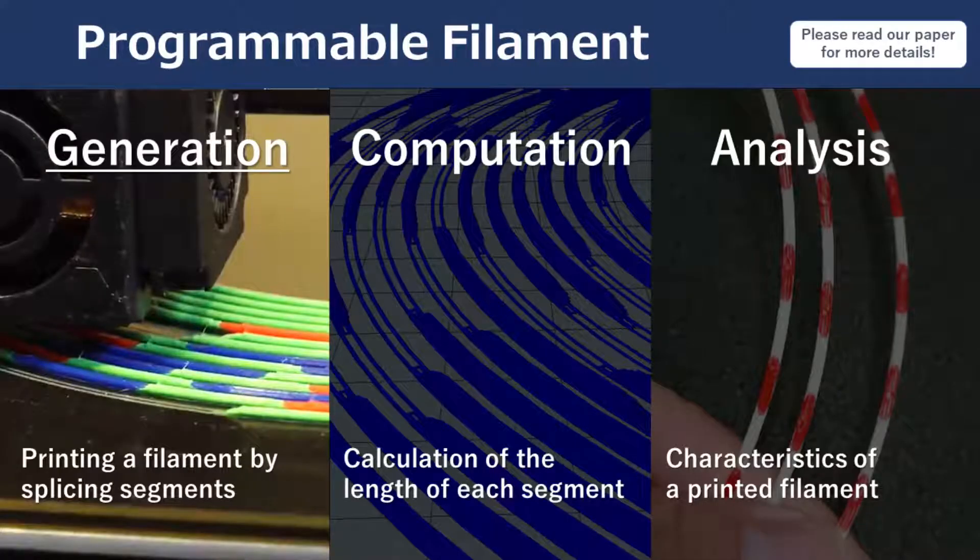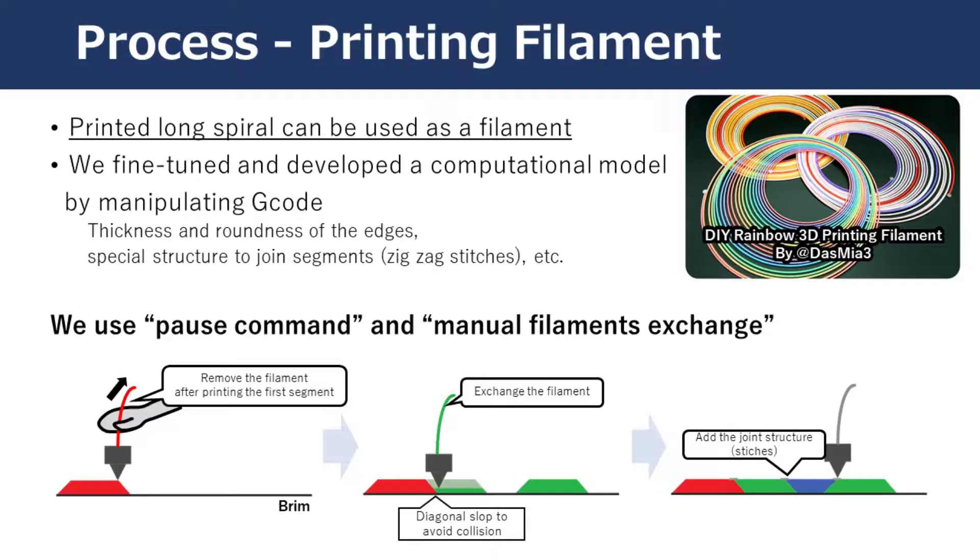In the paper, we describe the programmable filament with three steps. Here, I only talk about the printing process of the filament. Our idea is inspired by instructable user DAS-MIR's printing rainbow filament idea.